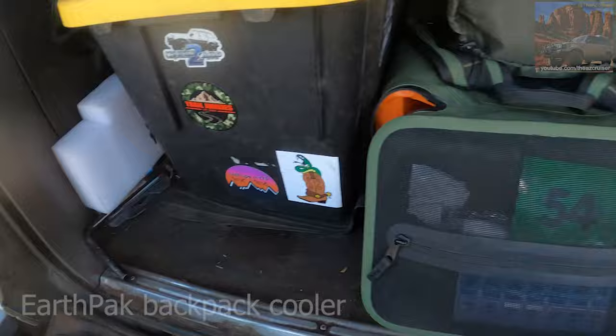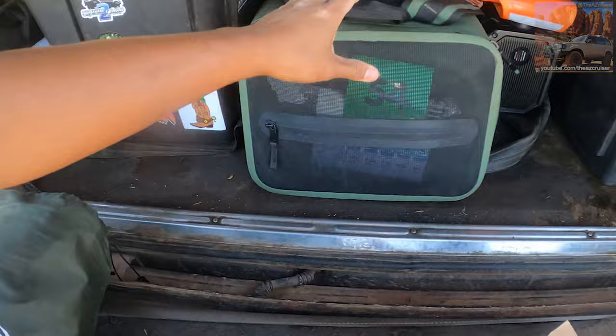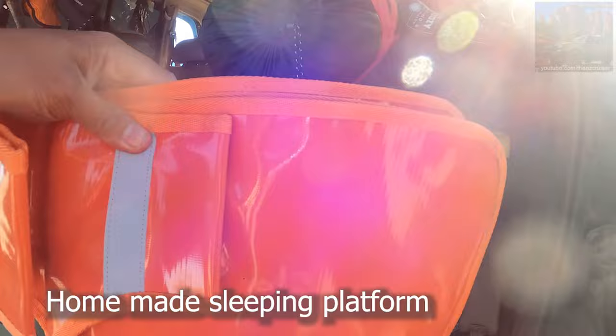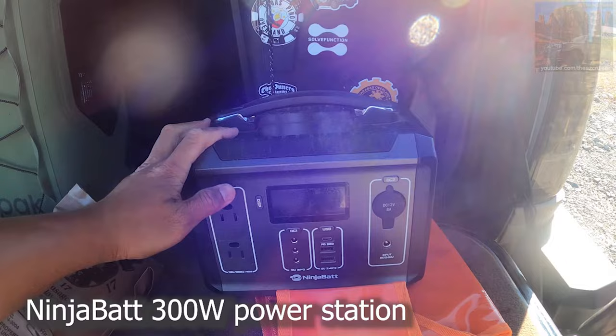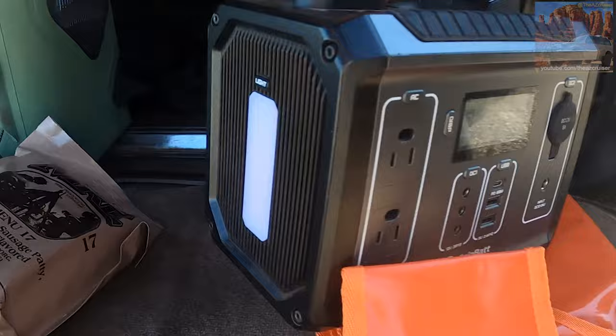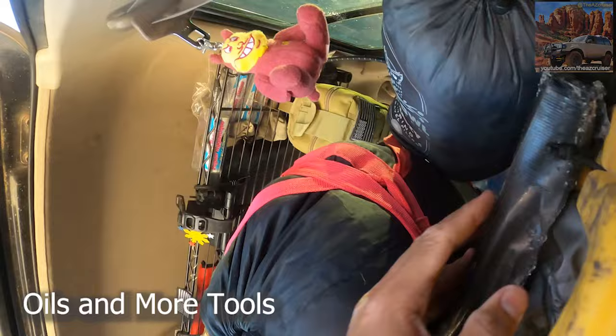Here's my cooler — I did a review on this. It's like a backpack cooler. This is what I use to sleep on — I inflate this up and put it back here to sleep. Here's my Earth Pack cooler; I'll link it in the description. This is for towing — you put this on the winch line so if it snaps it doesn't go flying. Here's my little Ninja battery — it's 300 watts. It's not a lot of power but it's decent enough to charge your phone. It has a little light and tells you how much battery you've got left. It comes in pretty handy when I go camping.